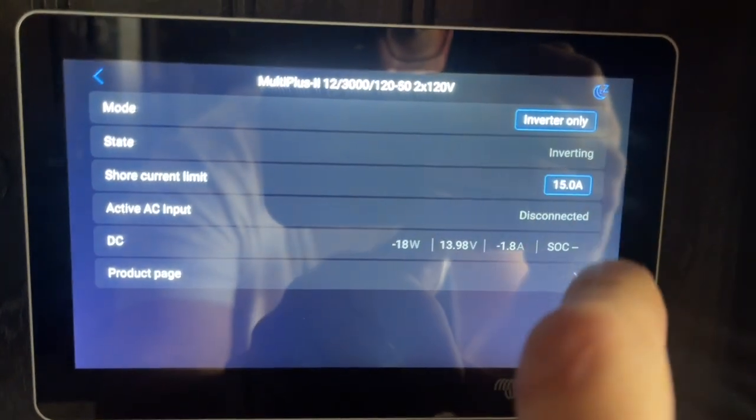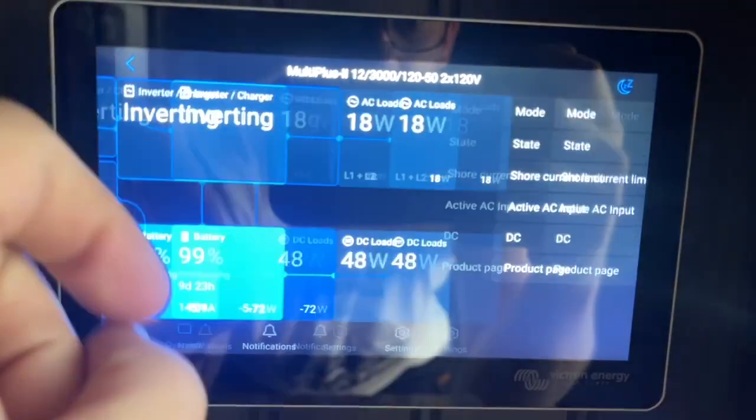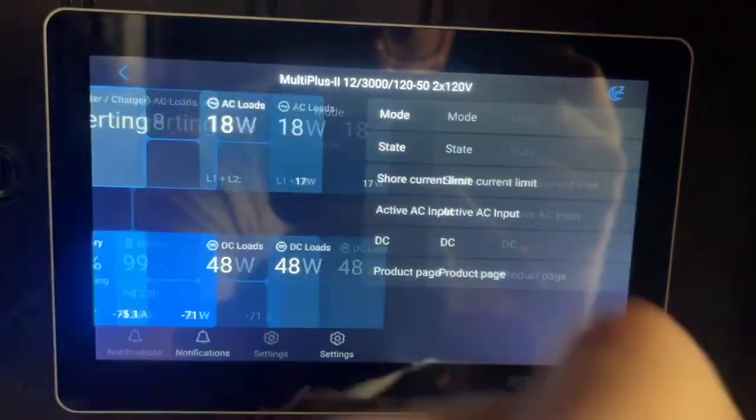So when you click the inverter, you see it just went to inverter. And even though we're plugged in here, it just says disconnected. So it's just going to ignore it. And now you're basically running off inverter and batteries.